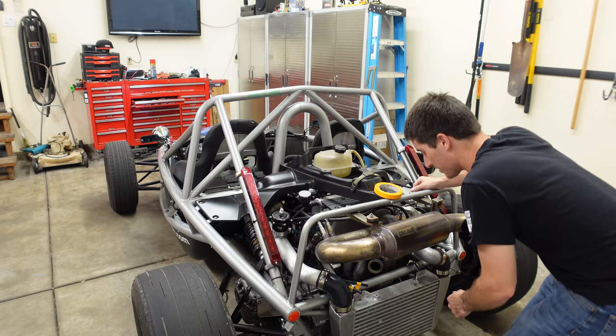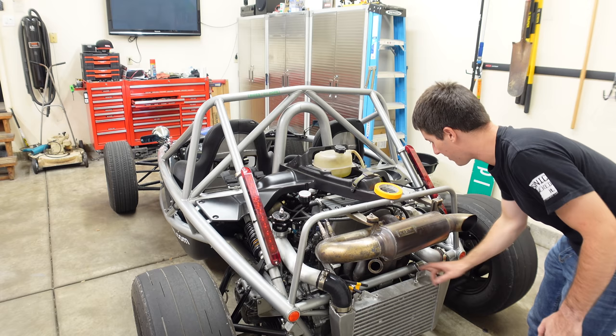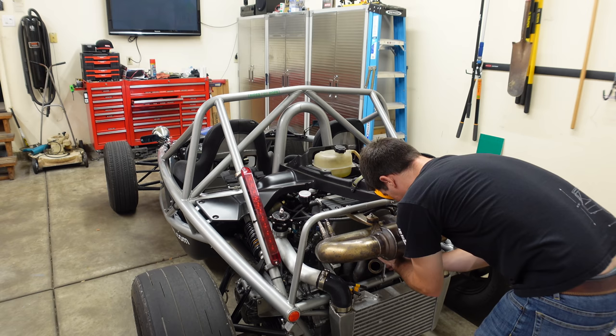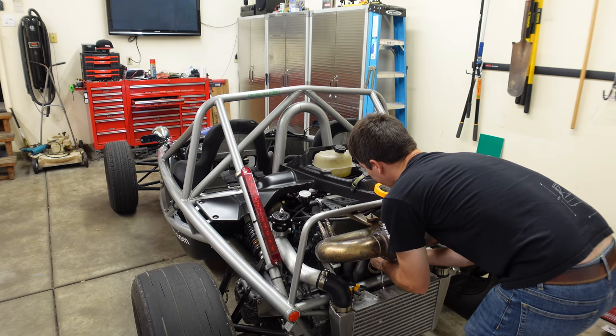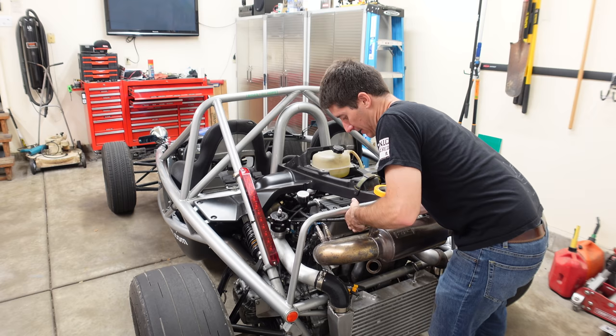We've made good progress. Let me grab a 10 deep and that'll let us pull this clamp off of the intercooler. I'll need wrenches on wrenches to get the turbo flange off because I know how tight those are — they're very tight. After what was way more work than you would ever expect, the exhaust is finally free.